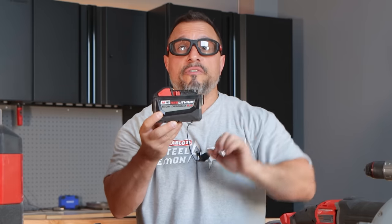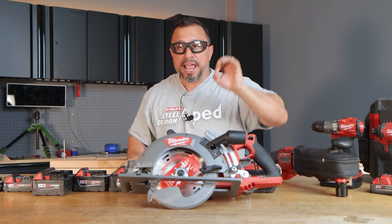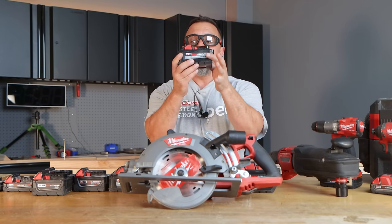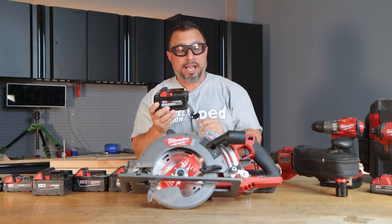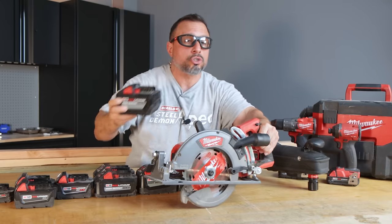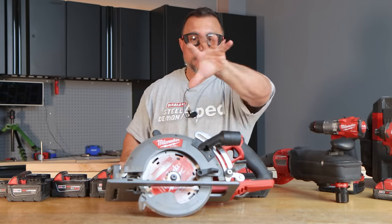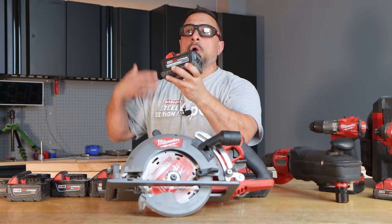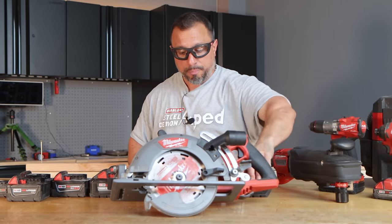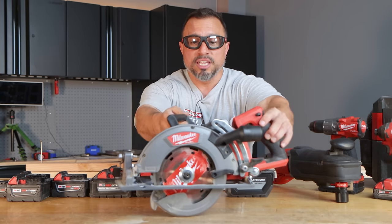What battery should you be using in a circular saw? This is one of those instances where you definitely want a high output battery. This saw, because of its fuel technology, will take advantage of the high output architecture in batteries equipped with 21700 cells. You're going to make the most cuts and get the most power using the 12 amp hour battery in your circular saw. However, if weight is a concern and you're running this saw all day, a great compromise is the 8 amp hour battery. Get a couple of those — that's how I would run this saw.